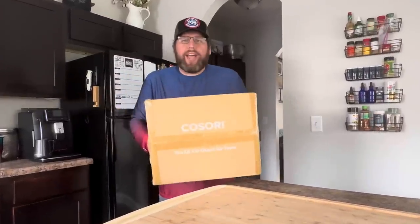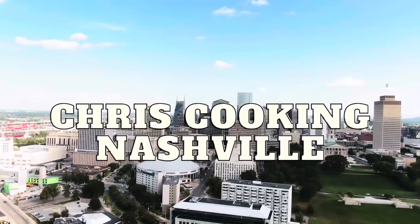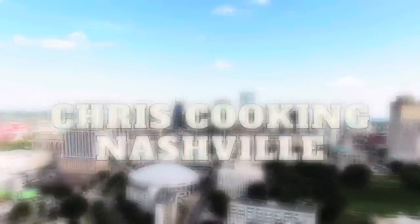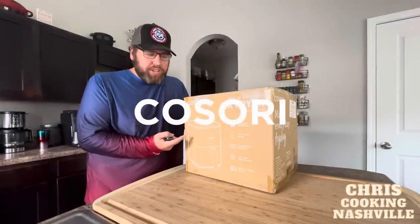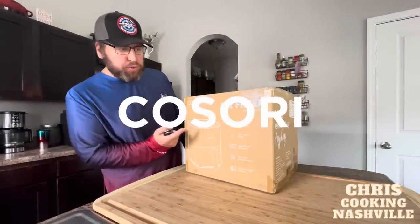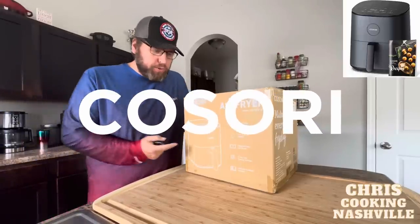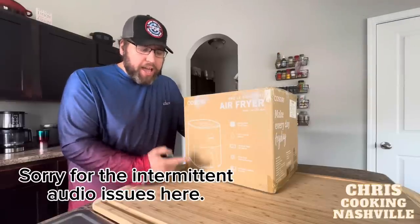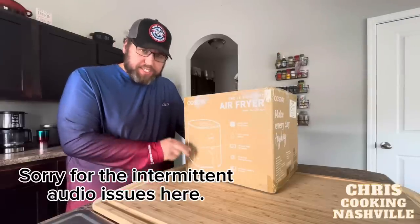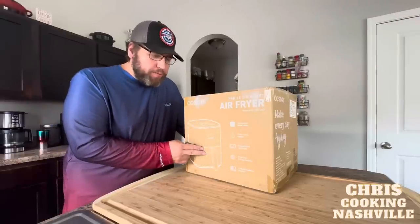Hey there folks! Look what I got in the mail today. Alright y'all, it is chicken wing night and this came just in time. This is the Kosori Pro-LE 5-Quart Air Fryer. Kosori contacted me and said they would love to have me take a look at this and try it out. I know Kosori makes really great stuff because I see it all over YouTube, but I've never actually tried any of it myself and I really have wanted to.